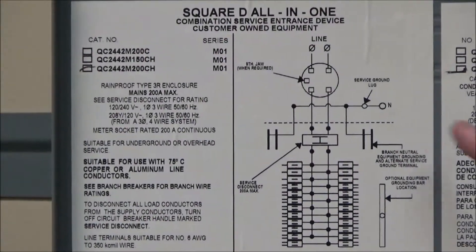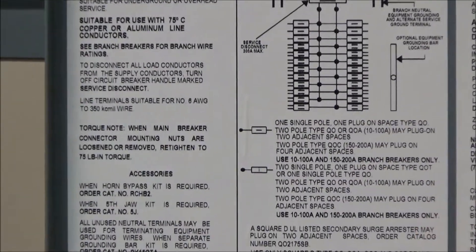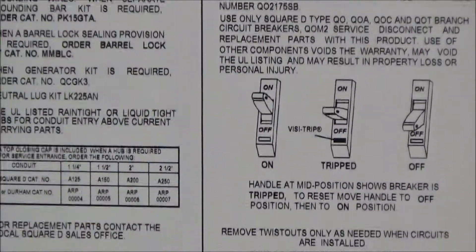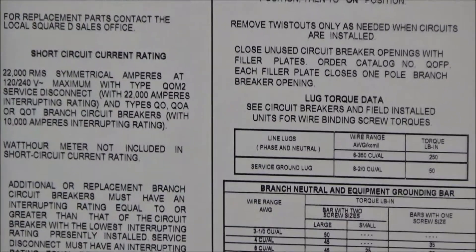You also have the wiring diagram, what type of breakers can be used, how to tell if a breaker is on, off, or tripped, and also the lug torque data for the branch neutral and equipment ground bar.